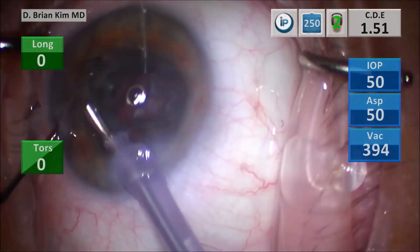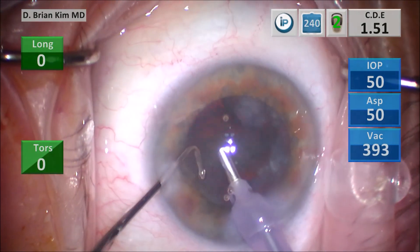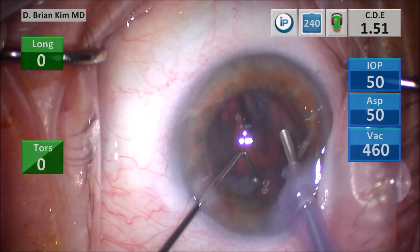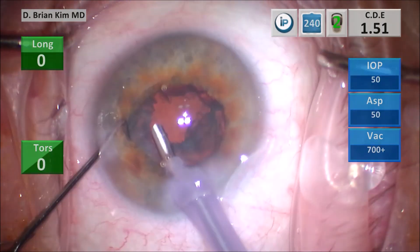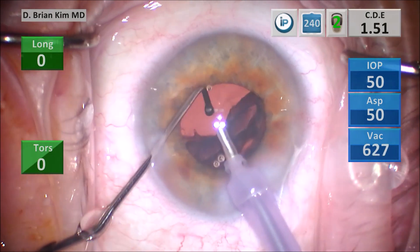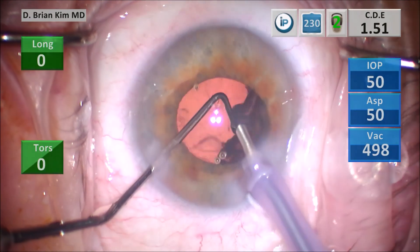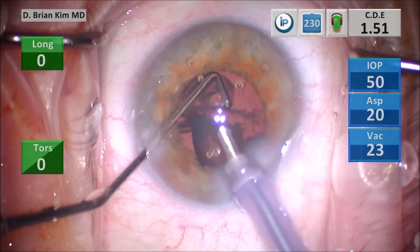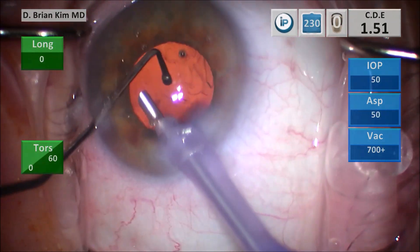Once all the endonucleus is removed, I start to remove the epinucleus from anterior to posterior. The epinucleus is pretty adherent and sticky against the bag as well. I get underneath the epinucleus with the chopper, lift it up, bring it to the phaco tip, and emulsify that remainder of the epinucleus.